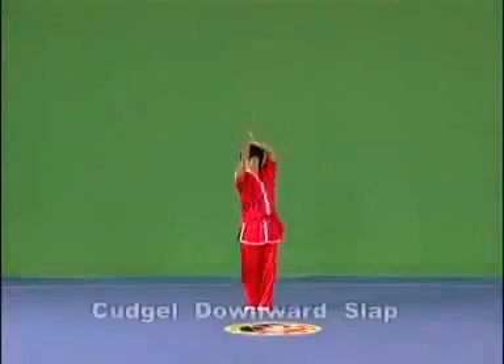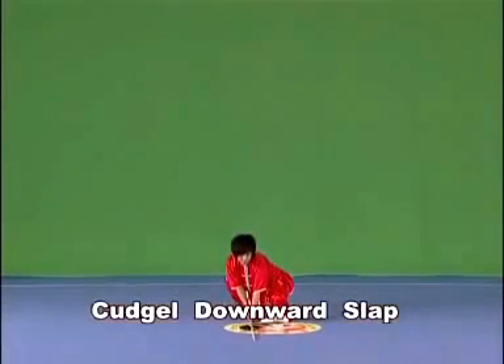Kajou downward slap. Hold the kajou with both hands and slap it flat to the ground fast and vigorously.